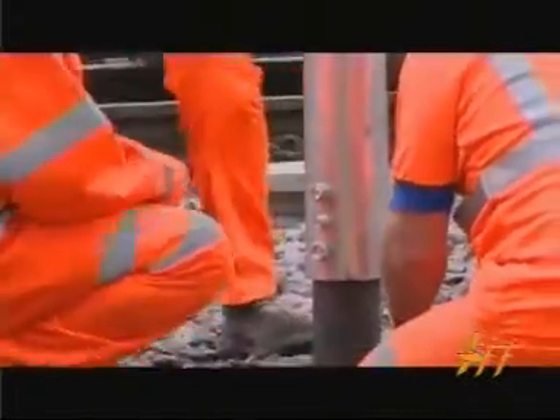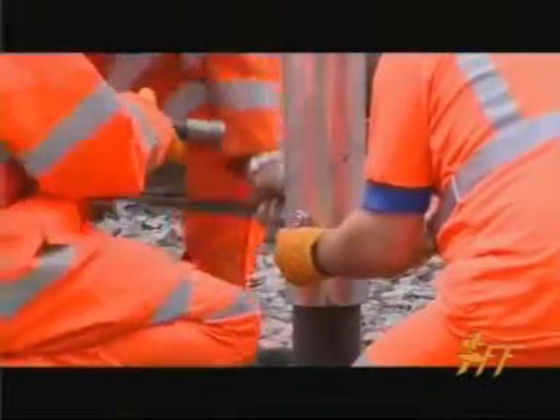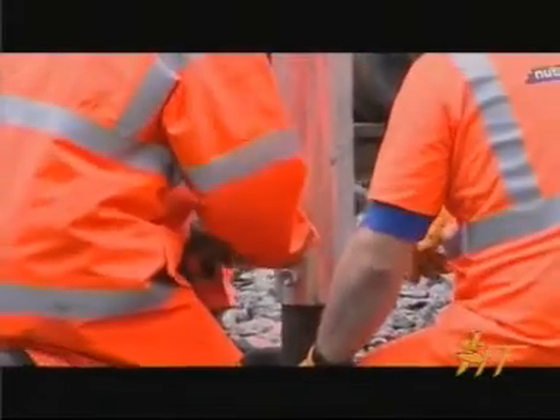You will see the guys at the bottom making the final connection, and you will notice that the top piece is galvanized. This is additional protection in the aerobic zone where corrosion takes place.